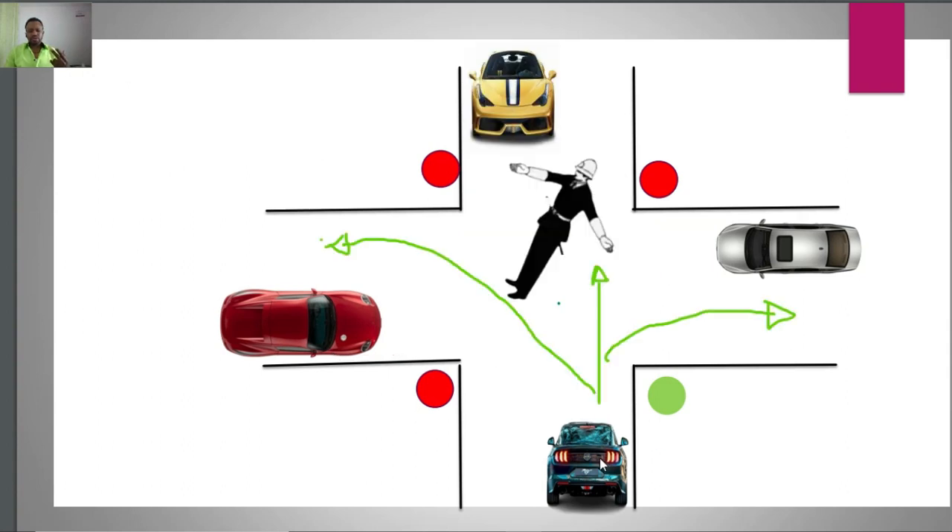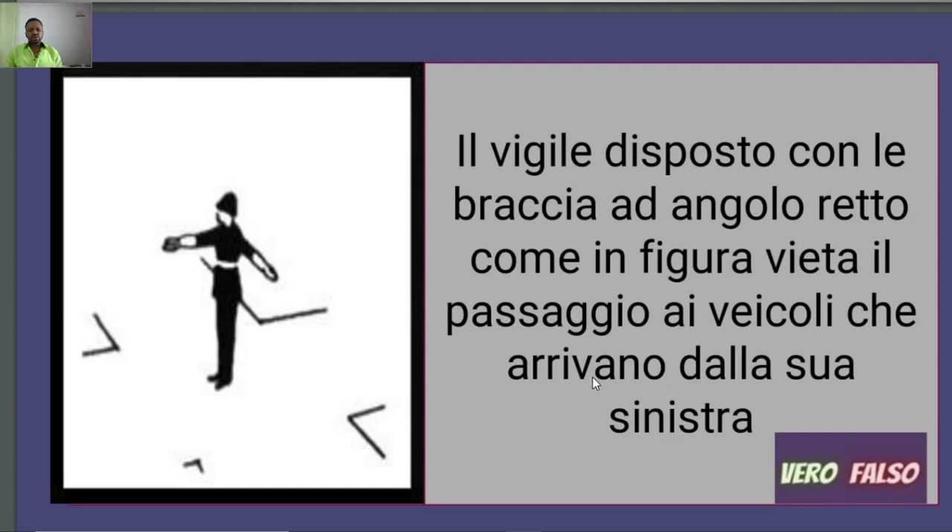For example, the left-side vehicle can transit in any direction — go straight, turn left, or turn right. Going back to the question: 'Il Vigile disposto con le braccia ad angolo retto come in figura vieta il passaggio ai veicoli che arrivano dalla sua sinistra.' No — because left in Italian is sinistra and right is destra. In this position, the left side is the side that receives the green light.